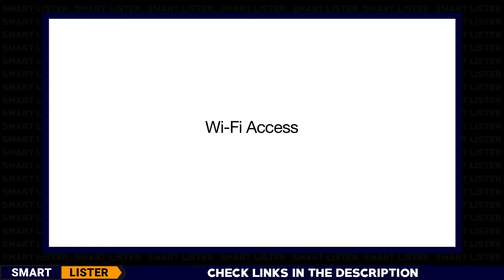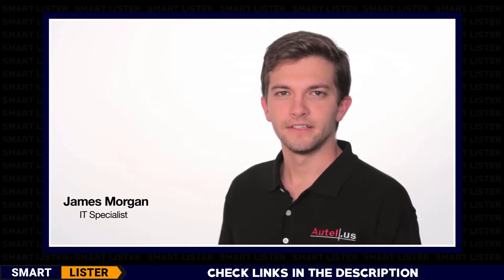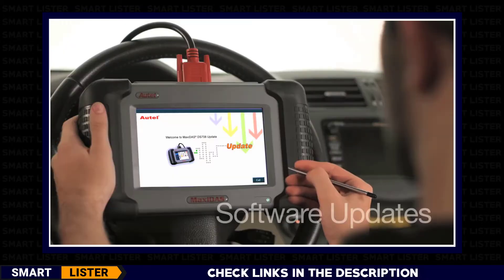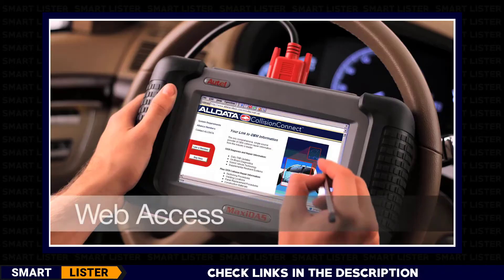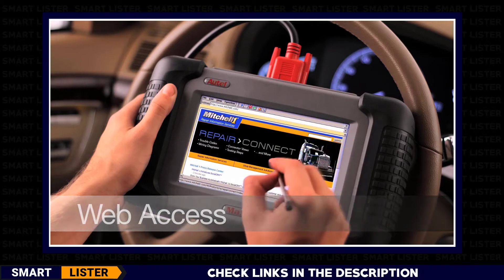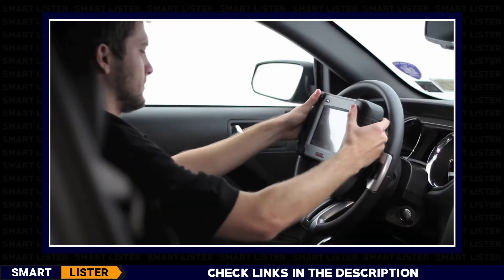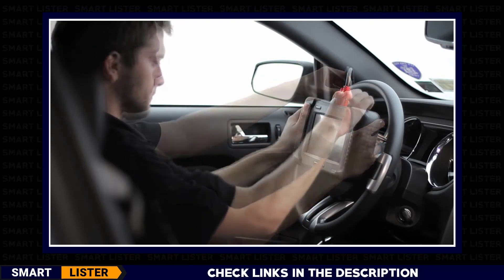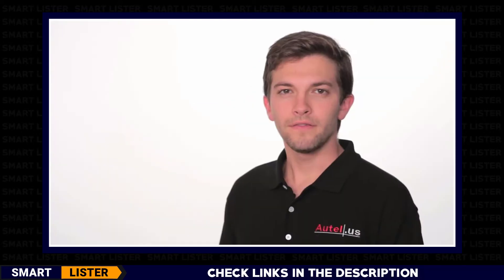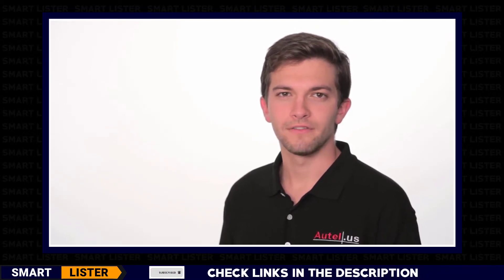The DS708 has wireless technology that features high-speed Wi-Fi capabilities to connect to the internet right from the tool. Technicians can update software and search the web for additional information on websites such as AllData, Mitchell, and technical forums — all this without ever having to connect to a computer. From the instant you pull it out of the box, just turn the DS708 on and it will be ready for use.